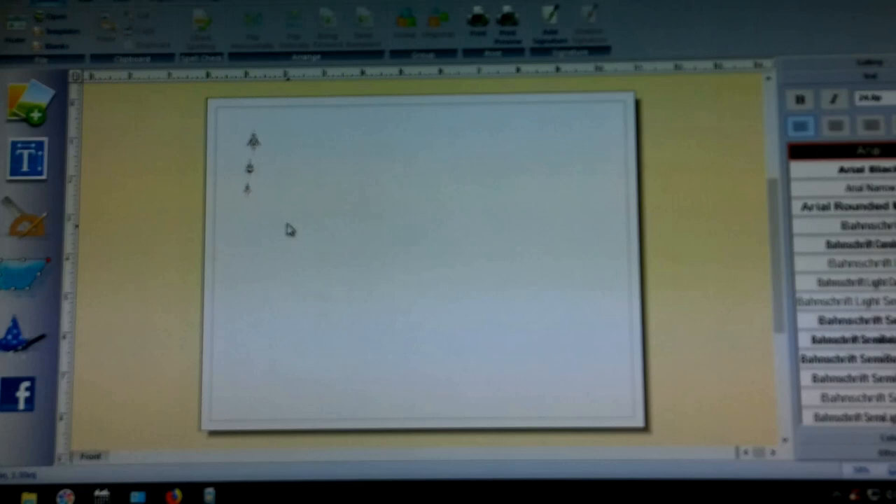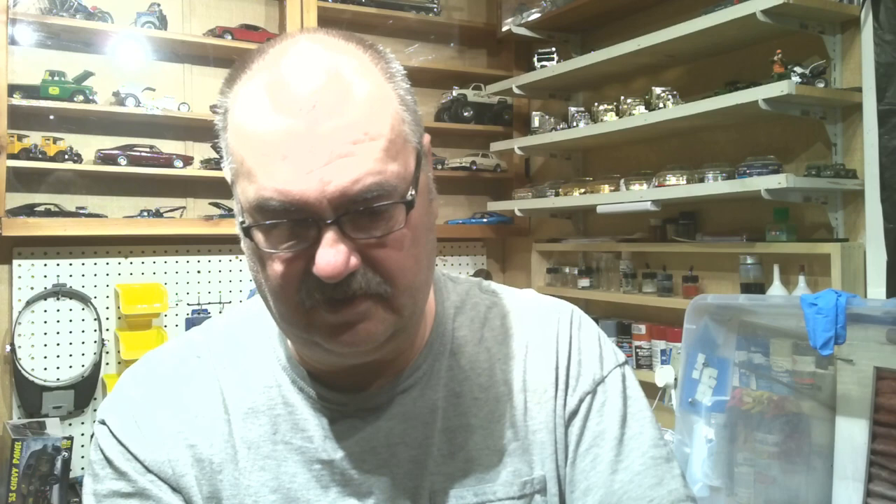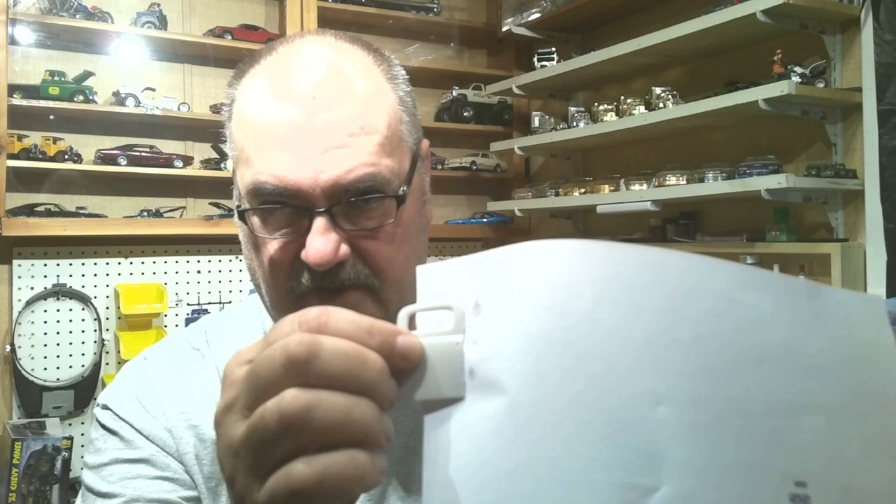Then you print it off. I'll bring you in here where the lighting is easier. Once you print it off and have it on your paper, you take your part — this is just the back door off a spare model I've got — and you lay it alongside to decide what size would look good on your part.